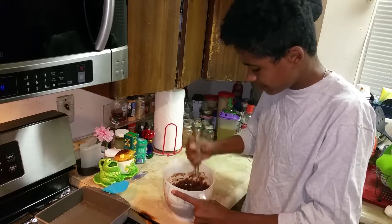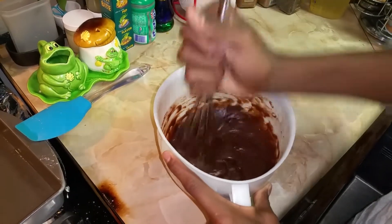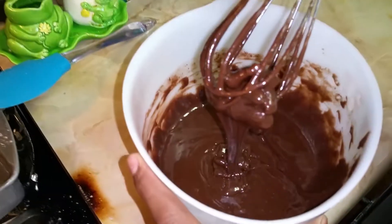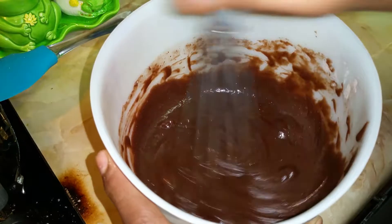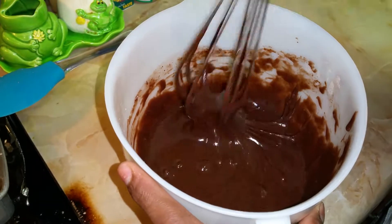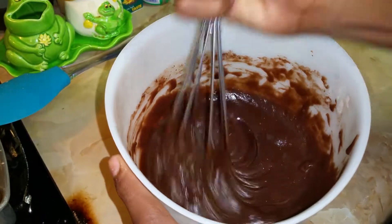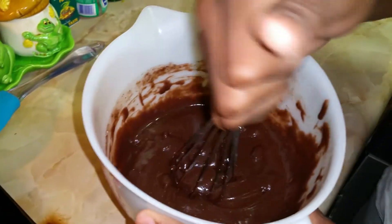I still see a little bit of powder mix — smash that. There are little bubbles inside the brownie mix. When you dump the powder in there, there are just little lumps of powder, so you just got to break them up. Now I'm currently seeing walnuts inside the brownie mix, so that should be good right there.